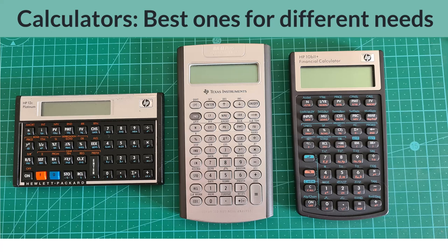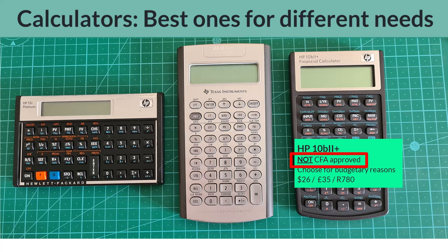Finally, we have the HP 10B2 Plus. This stands out amongst these three calculators as being one that is not CFA approved, but it is the one to choose for sensible budgetary reasons. If you are early in your undergraduate studies, or your career path is heading in a different direction from the CFA program, this might be the one to go for. I have personally recommended it for students in accounting, statistics, and finance at the university where I teach. As far as its TVM functionality is concerned, it has everything that you are likely to need at a much lower price point.